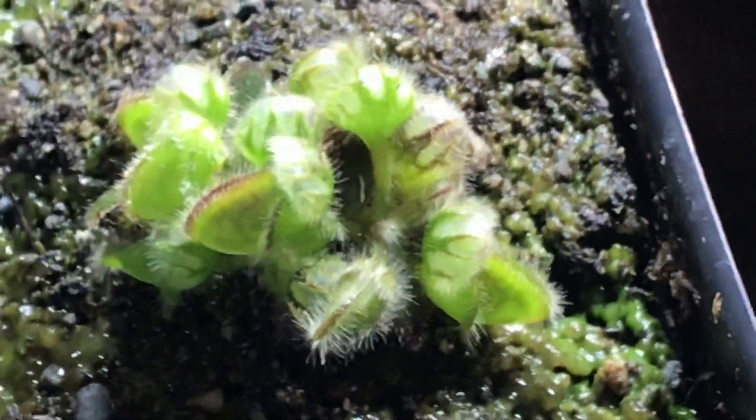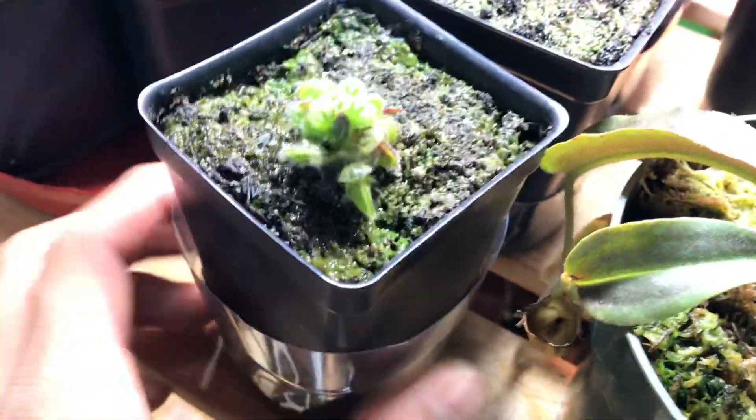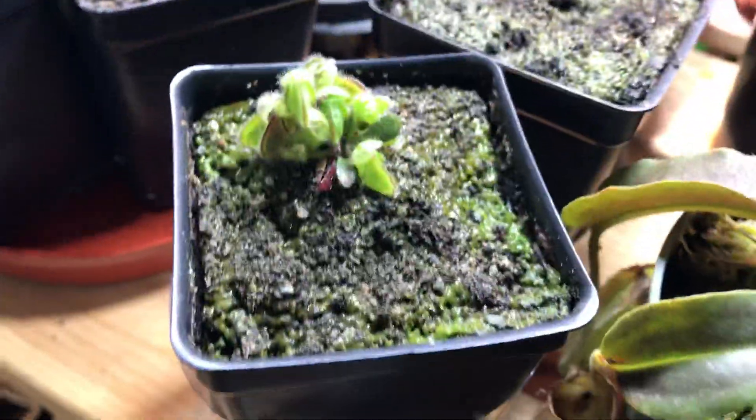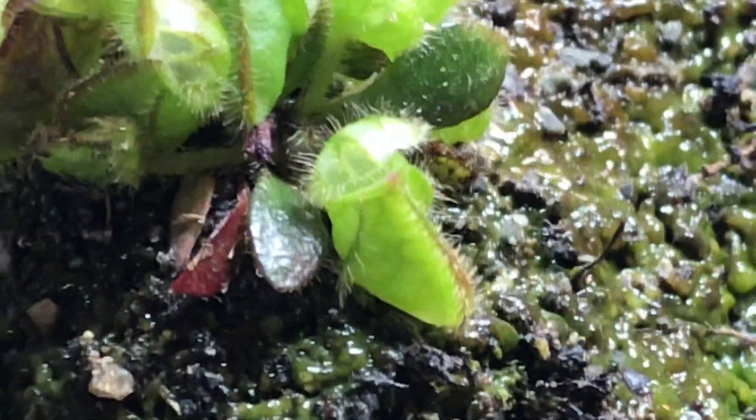We'll start with this guy over here. This is a root cutting that I took a couple months ago. It's looking pretty well. Root cuttings are faster than leaf cuttings — there are 3 growth points. Root cuttings tend to get more growth points; there's one right there.